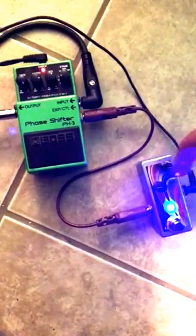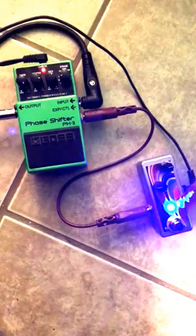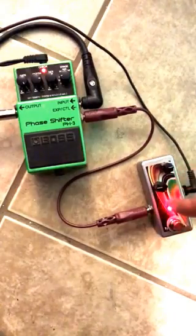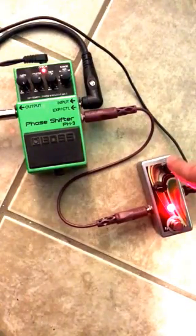The bottom knob is correlated in this case to the blue colored LED, and you'll see that it's a bicolored LED. So you click the switch and it switches to red, which changes it to this knob.